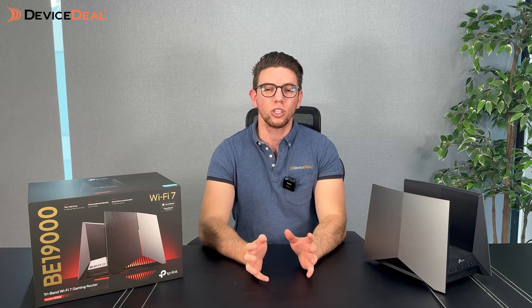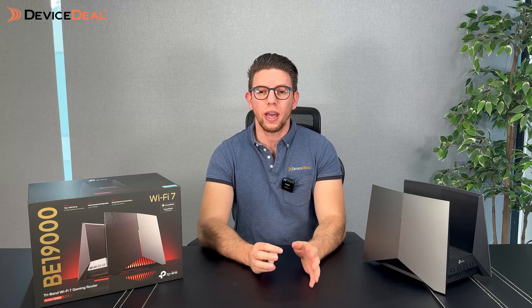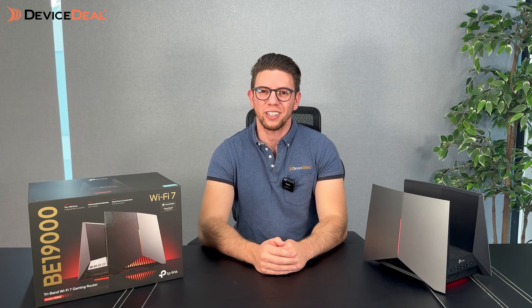So there you guys have it — your review video for the TP-Link Archer GE800. If you want unparalleled performance, super fast speeds and advanced features, you cannot go past this router. It's going to be the next big thing for gamers and streamers alike, supporting 4K, 8K and future VR streaming. It really does everything you can possibly imagine. If you have any questions, feel free to reach out in the comments below or visit devicedeal.com.au by phone, email or live chat. Hope to see you in the next one — bye!